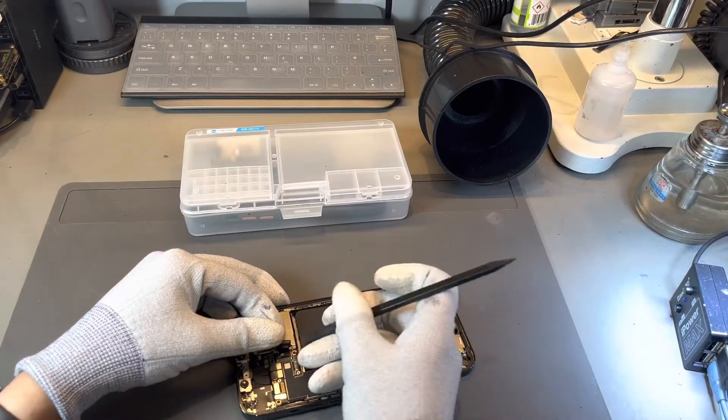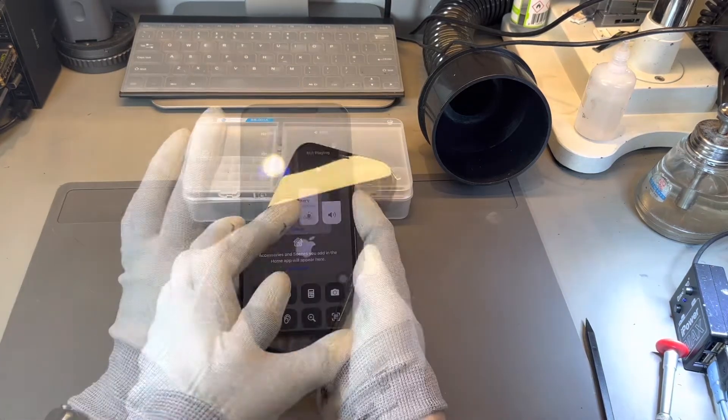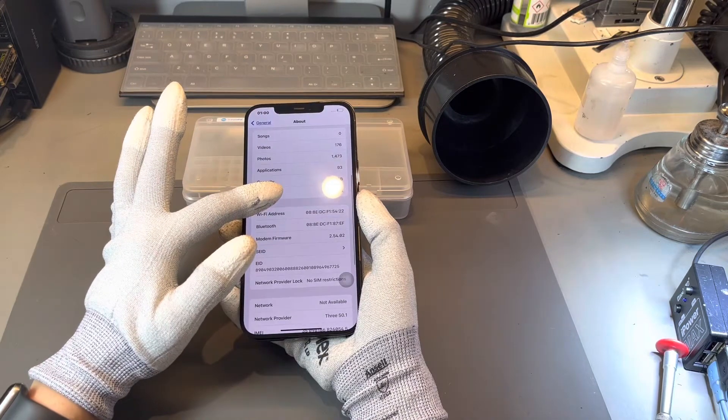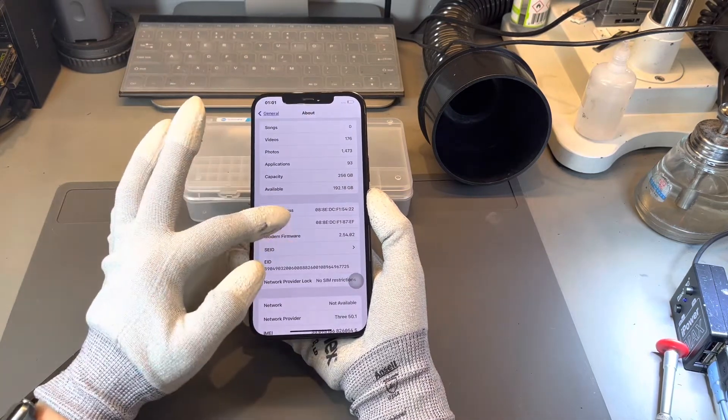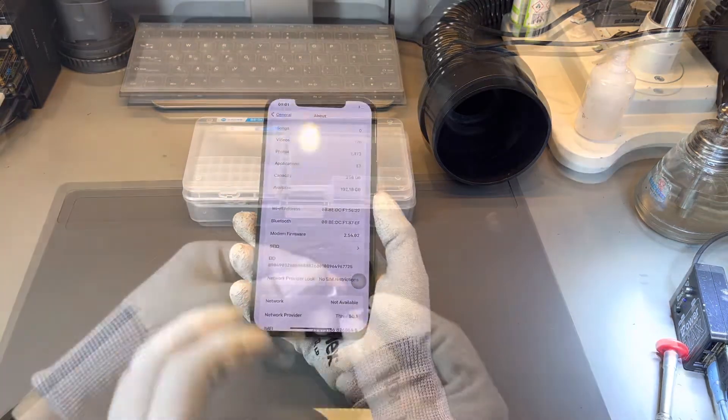It was also showing that it had modem firmware, which it requires to connect to networks. After fitting the iPhone's logic board back into the iPhone, we were able to complete tests. The first one was to confirm that the iPhone now showed no SIM, and all information through settings was now showing the correct values.